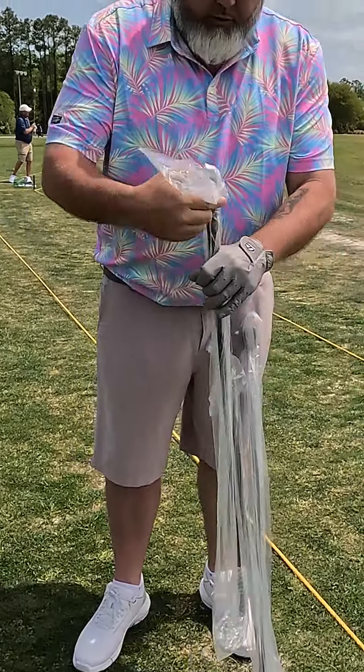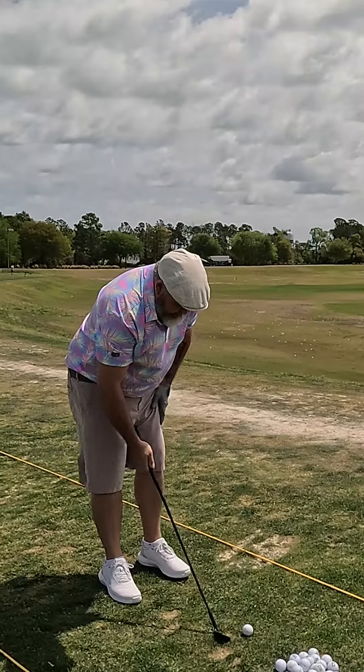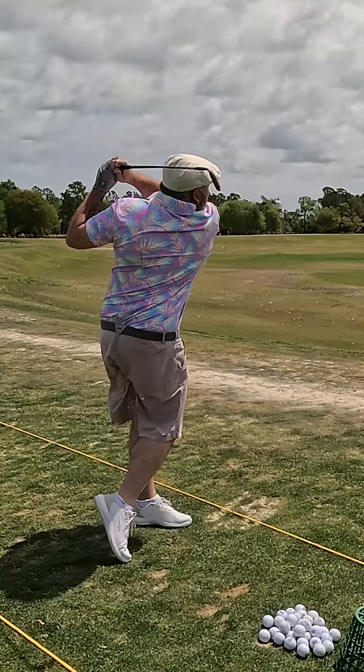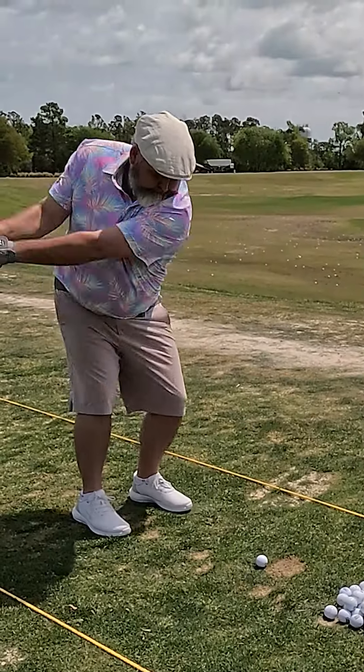What's up, fellow flippers? I got me some new sticks. I've been shopping around for new wedges, and I realized that one wedge is gonna run me about 150 to 200 bucks, and I was like, wow, I need three. I don't wanna spend 450 bucks on three wedges.